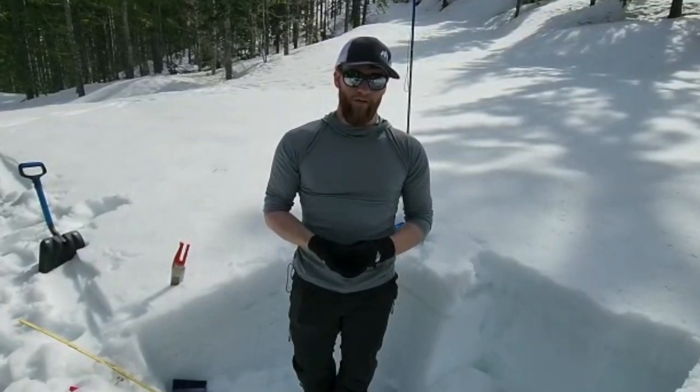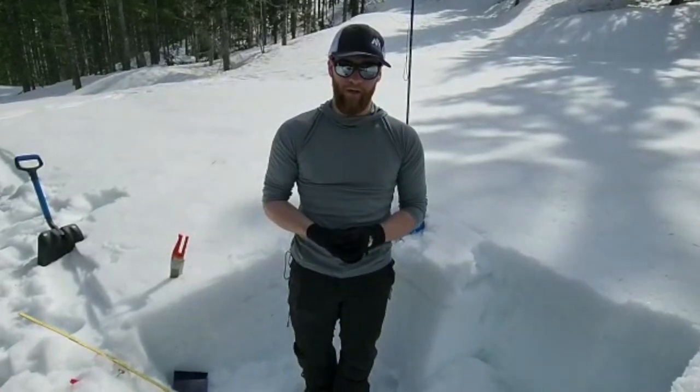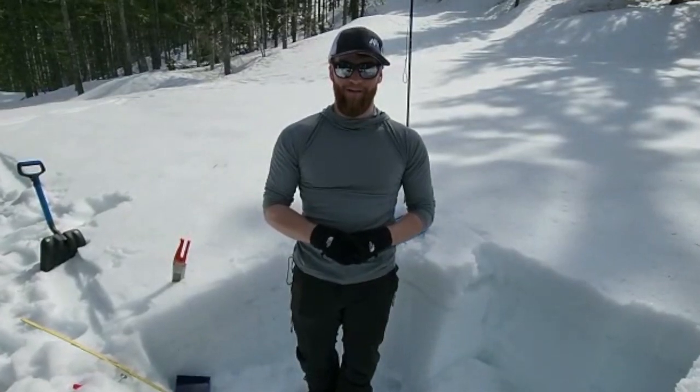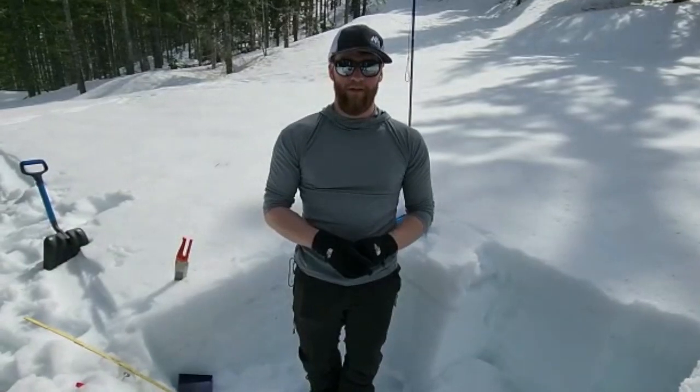If you'd like to see more videos like this, leave a comment — I would like to make more in the future, and more stuff about skiing in general. If you like it, thumbs up and subscribe, that always helps out. I'll get a sponsor one of these days. Thanks for watching and I'll see you guys in the next video.